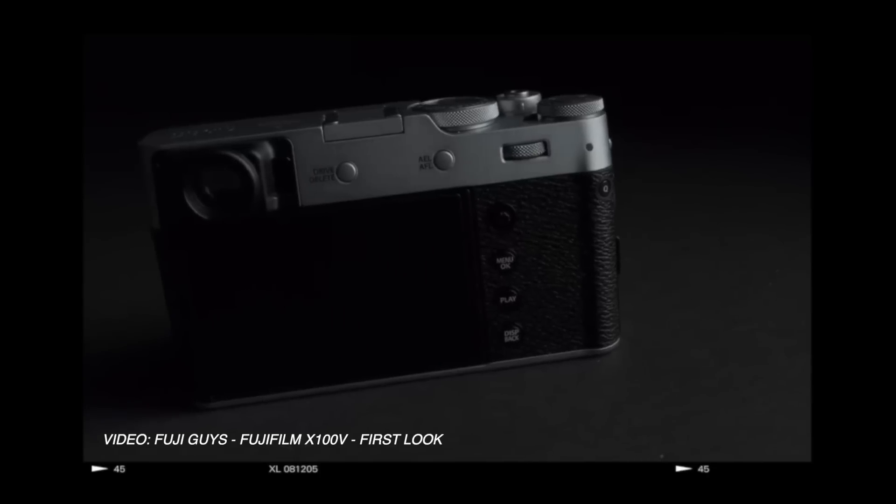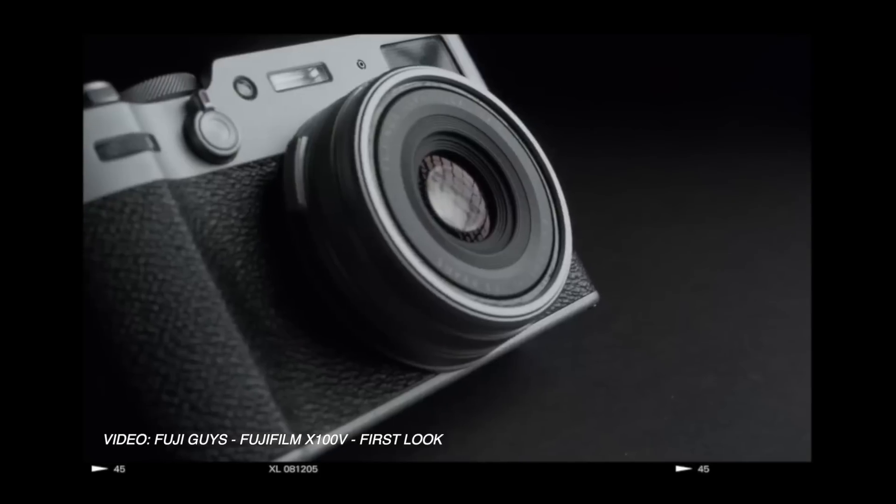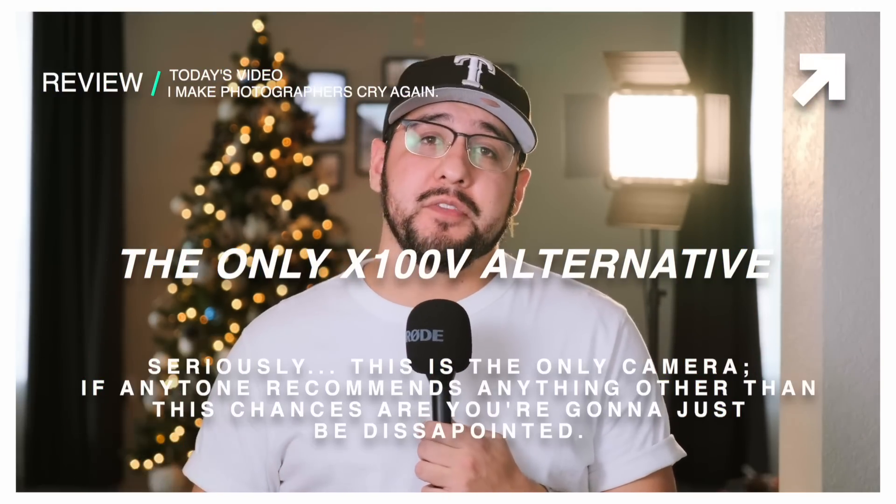So if none of those work, what is the best alternative to the Fujifilm X100V? When we take into account build, film simulations, accessories, size, and the look — the best alternative, hands down, is the X100F. The build in the X100F and X100V is far more robust than the X100T.